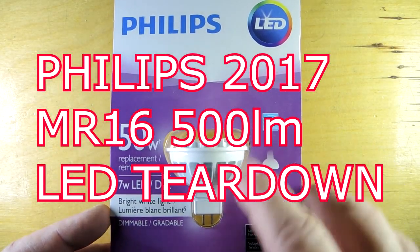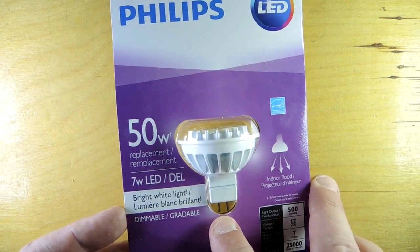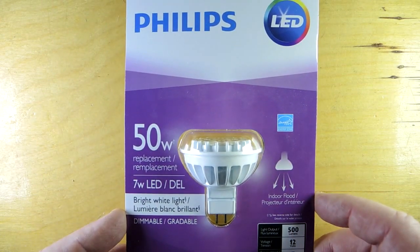Tear down time. This is a Philips LED light bulb — the MR16 with a 12 volt input and a 500 lumen output. Let's see how it performs and then let's tear it down.